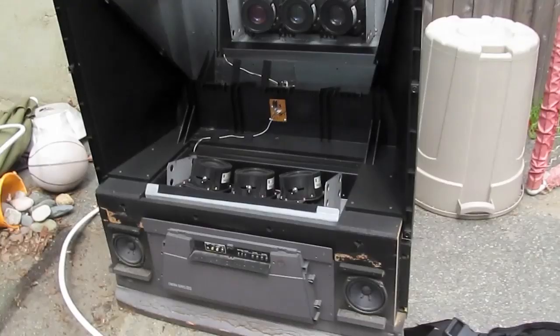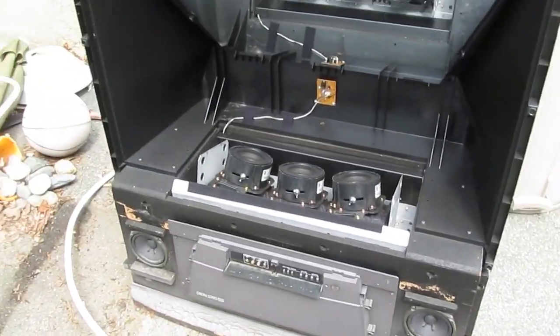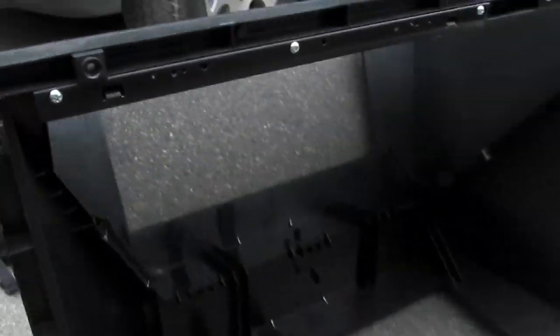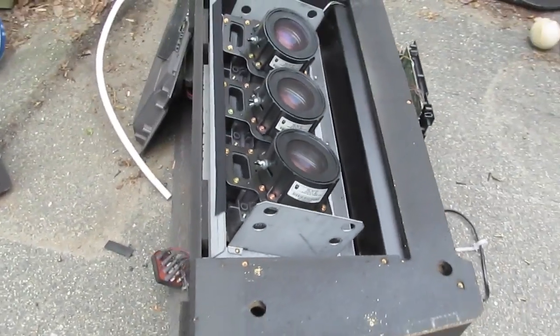Interesting stuff. I'll continue popping this apart and see what goodies come out. The top is now off. There's a mirror, there's a screen, there's the remote control receiver, and there's the business part of the TV.